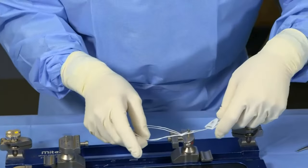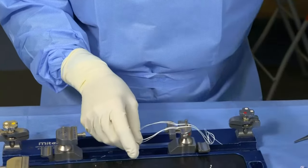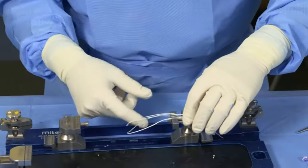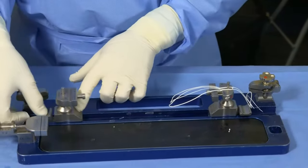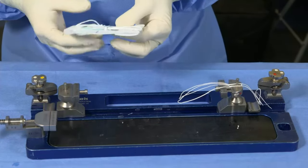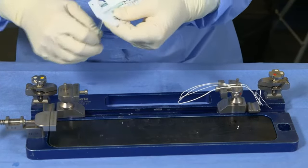I'm going to place the suture loop around the post. We're going to want about a 65 millimeter graft. We'll do the same thing with the RLA.